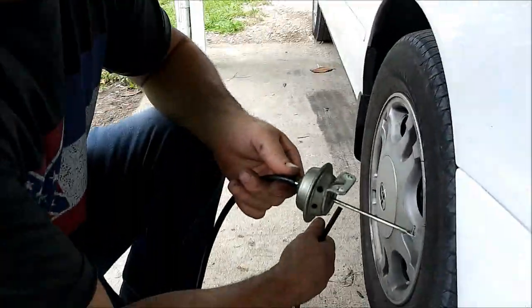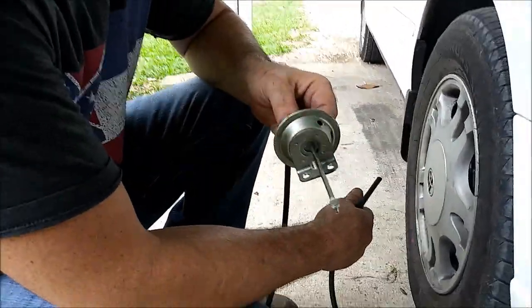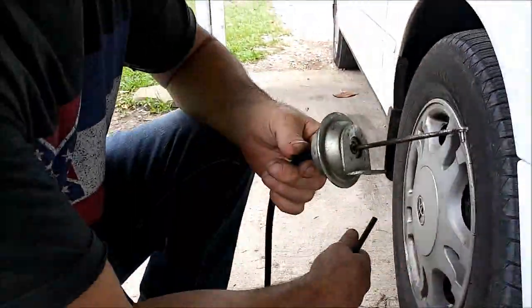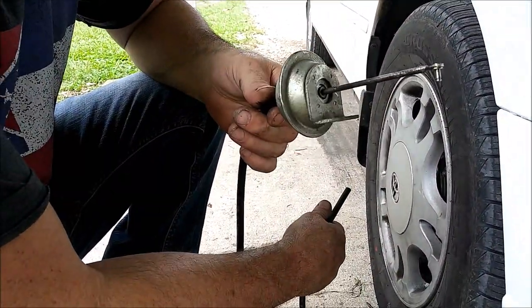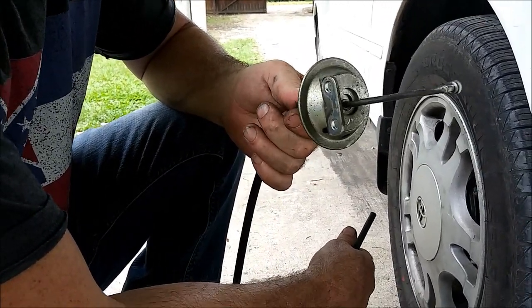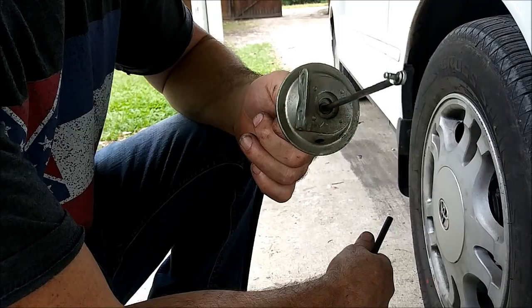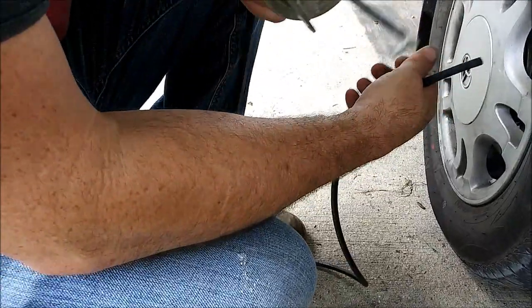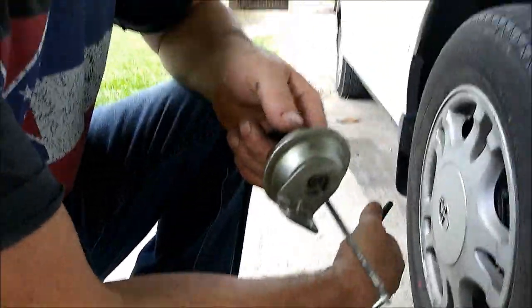We're working on an ACIS system on a Toyota 3.0 liter V6. The 3.0 liter was made from around '93 to around '03 to '05, depending on the U.S. market — and in foreign countries it went a little later than that. These come in Lexus, Toyotas, etc.